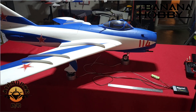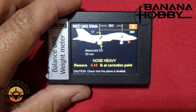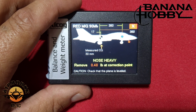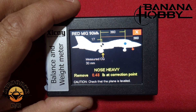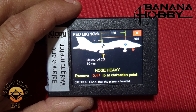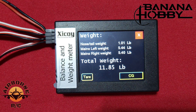Alright, a little bit of bonus footage. When we CG'd it at 17 millimeters, that was with a full UAT and a quarter tank. Here it is at takeoff — completely loaded up, full of fuel, ready to go — and you can see the CG shifted to 30 millimeters because of the added weight in the nose. Full takeoff weight: 11.85 pounds.